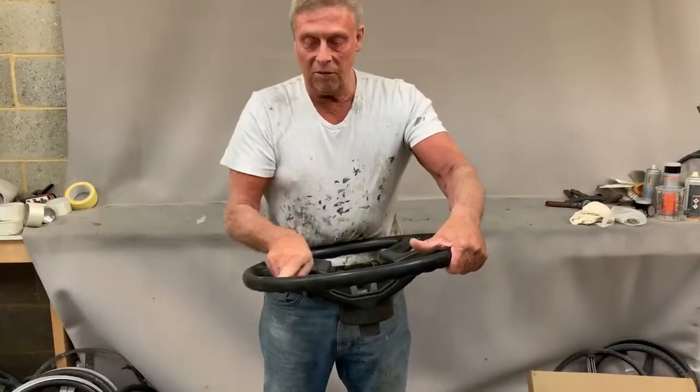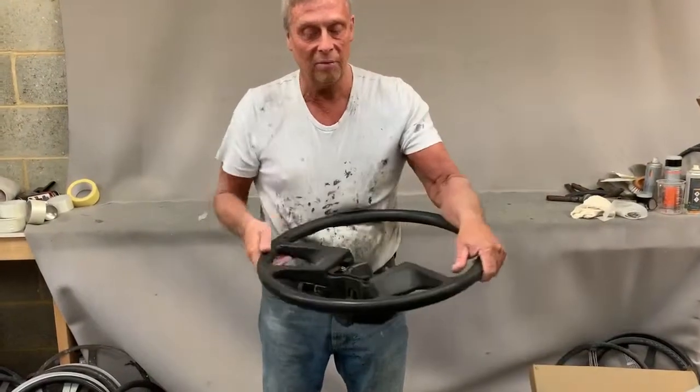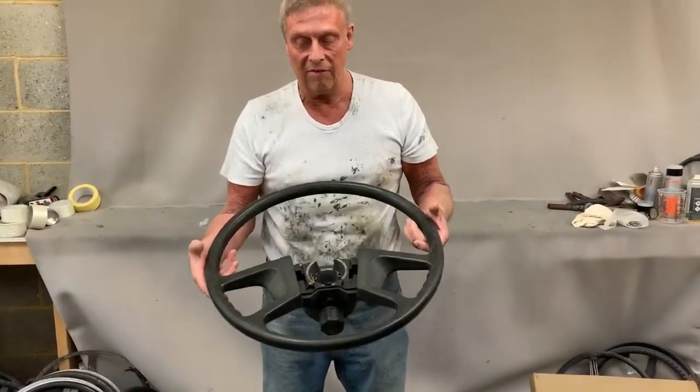We're going to cut this open, glue the rubber back onto the inner frame again, and then cover the whole thing in leather.